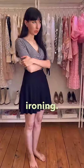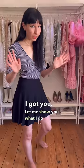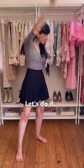I'm lazy and I don't like ironing. What about you? Do you have the same problem? I got you. Let me show you what I do instead of ironing. Let's do it!